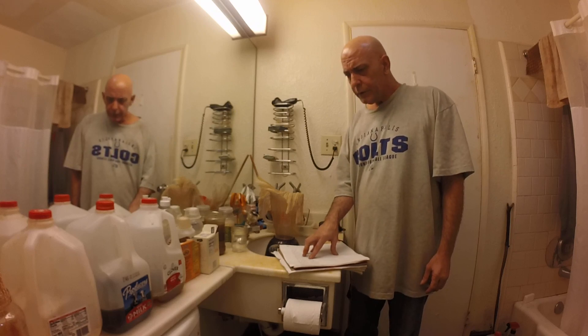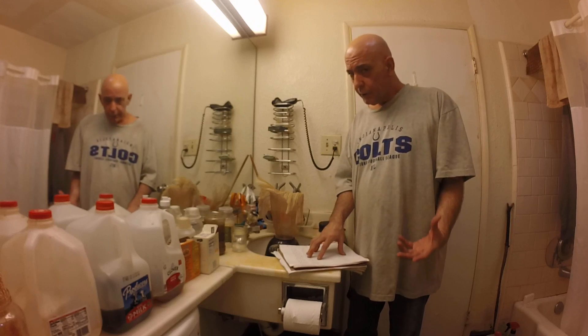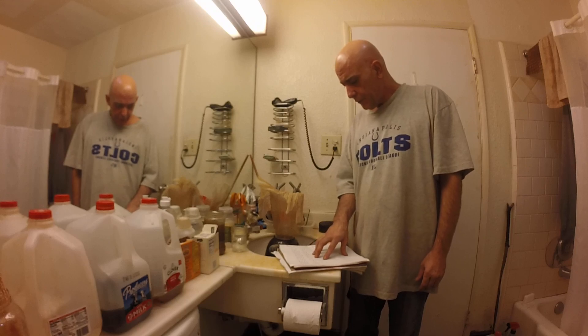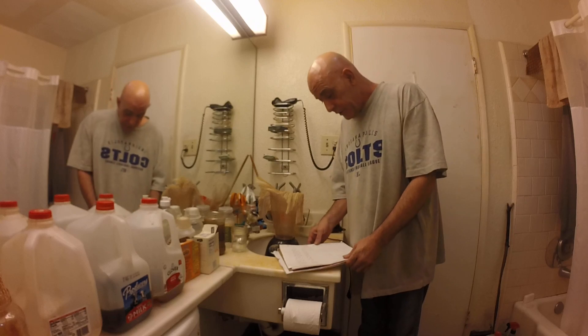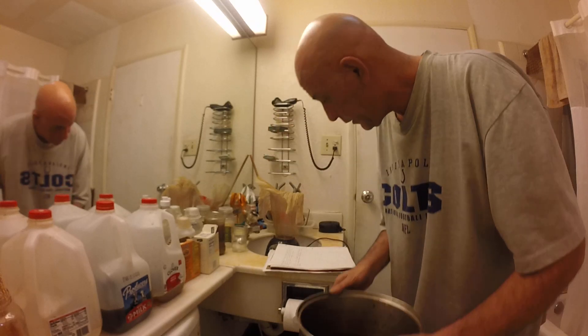I did my first boil and I ended up after everything was said and done with about 44 ounces of soup and harmala alkaloids. So I called that good. That was from about a pound of seed - so about three pounds-ish. This is the second boil and it should yield around 32 ounces of soup from one pound of seed. So let's go ahead and dump that. I really hope you guys can see what's going on here.